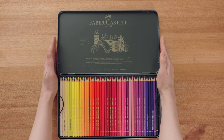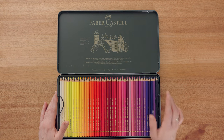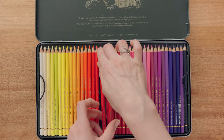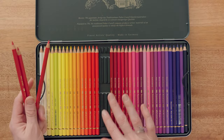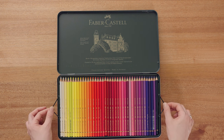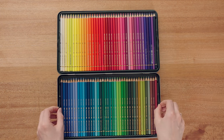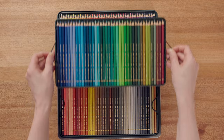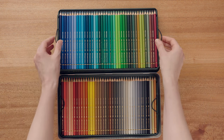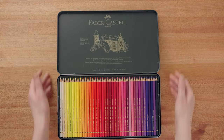Opening it up, we have information on the lid in German and English about the history of Faber-Castell and a picture of the Faber-Castell castle itself. Next time I'm in Germany I'll have to go and check it out. Below we have a beautiful vibrant array of pencils. The pencils themselves are held in three deep plastic groove trays stacked on top of each other. They appear to hold the pencils well, and there are small elastic handles on the sides to access the trays beneath. One of the things that often surprises people with such large boxes is that there are no duplicates in color — there are 120 vibrant and very different pencils here.